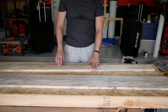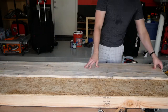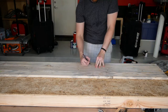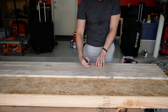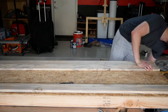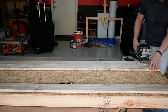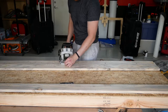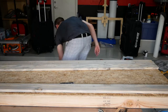My favorite method of joining individual planks is by using a combination of wood biscuits and pocket hole screws. The biscuits really help keep the planks level with each other, while the pocket screws provide some immediate holding power, negating the need to clamp and wait. In this case I'm using the Kreg pocket jig and a Porter Cable biscuit joiner. Many people could do without the joiner, but I think a pocket hole jig is essential for any shop.